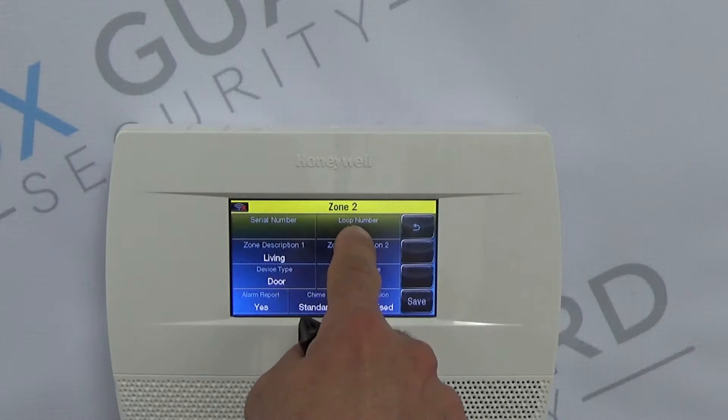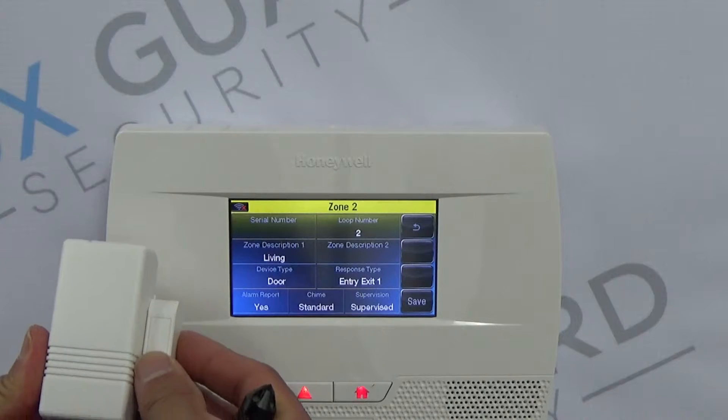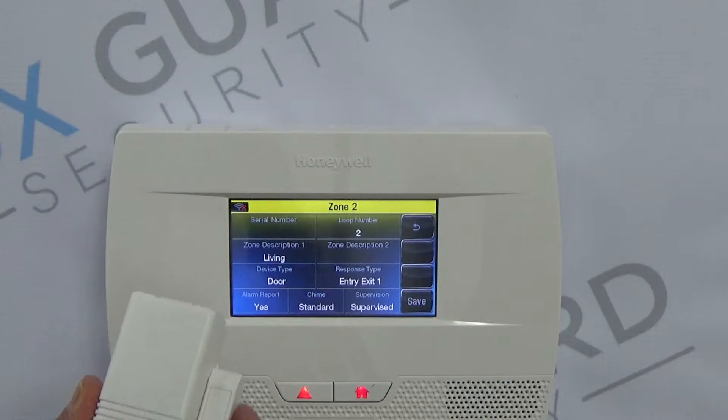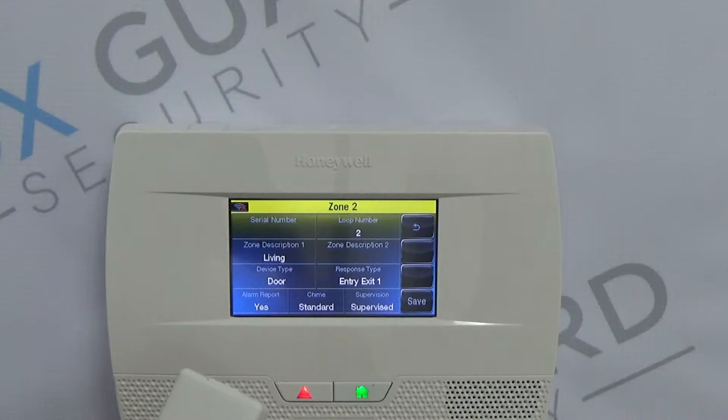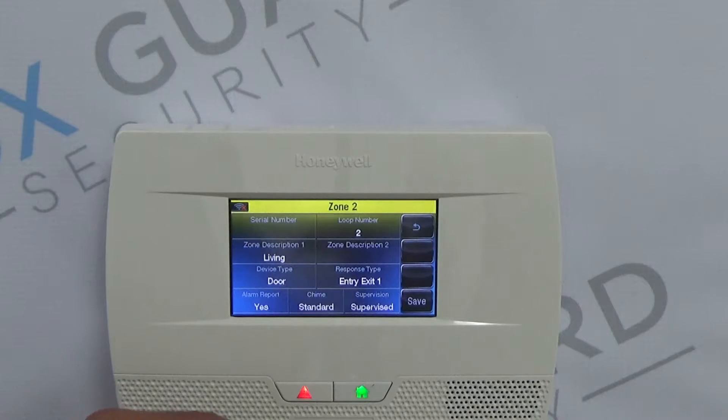Then we're going to determine Loop Number. This configuration here, where the magnet is close to the contact, is going to be considered Loop 2. For most of your installations, Loop 2 is a great way to save time and keep it easy to maintain. Certain doors and windows will require a more sophisticated install, which is Loop 1. Loop 1 includes hardwiring a contact to the terminals that are actually inside this. But for the sake of this, we're going to leave this as Loop 2.